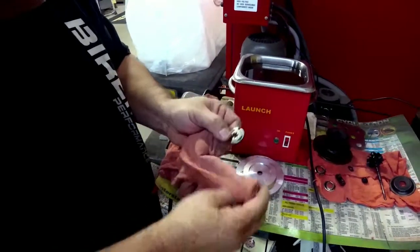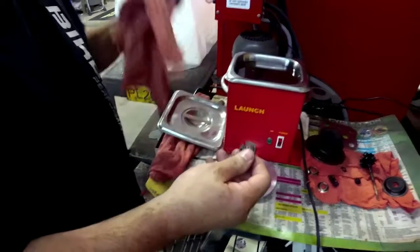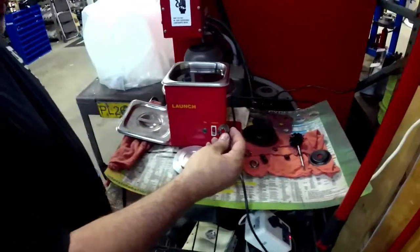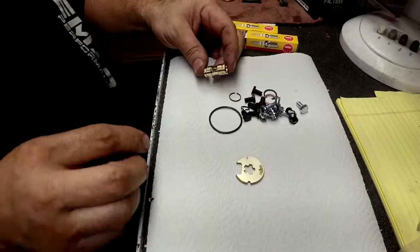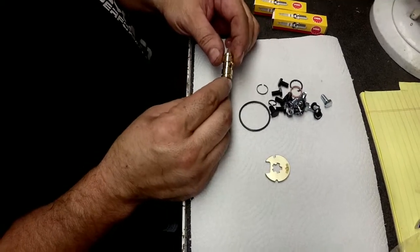All right, so let's, for reference, go look at some new parts - what the rebuilding parts look like. All right, so explain to me what components go in when we rebuild a turbo.